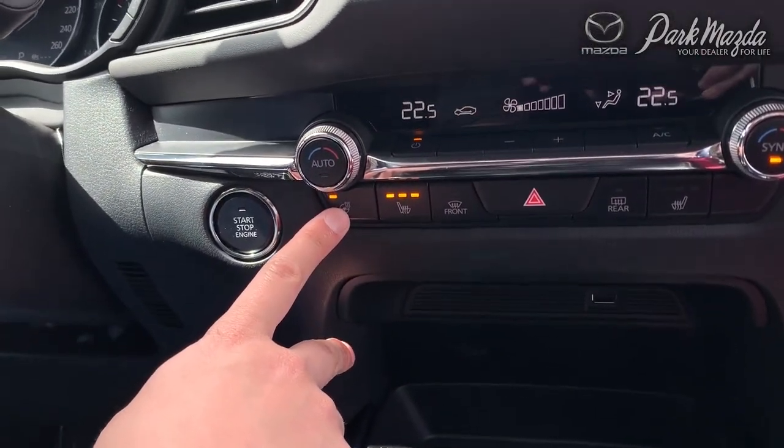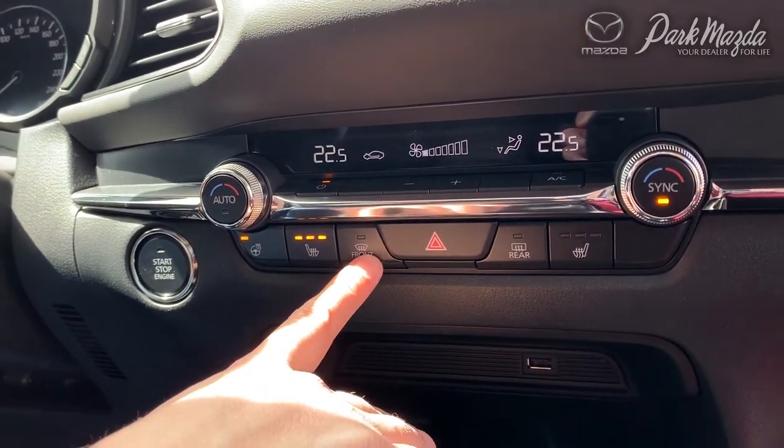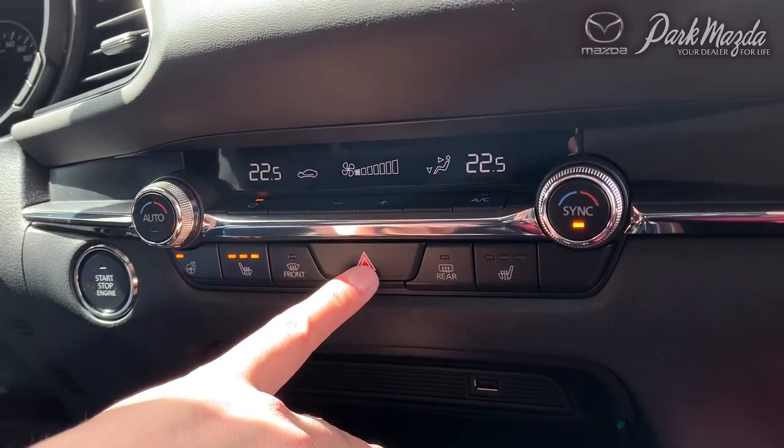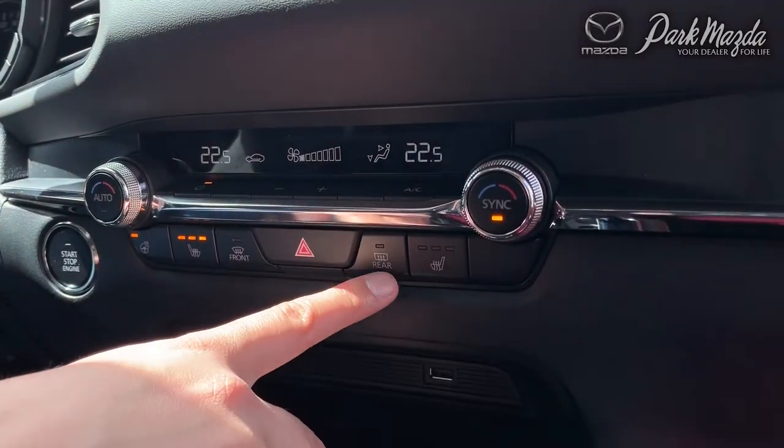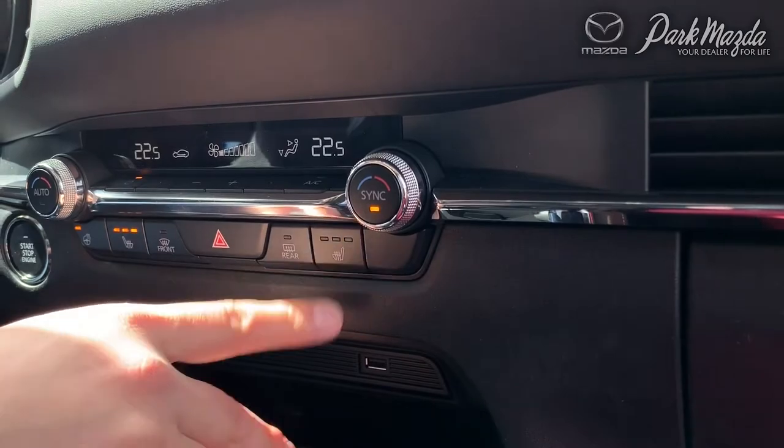Down below the driver's side, you have your heated steering wheel setting as well as your heated seats. You also have your front defrost mode, your panic button within the climate gauge cluster, your rear defroster, and your passenger side heated seats.